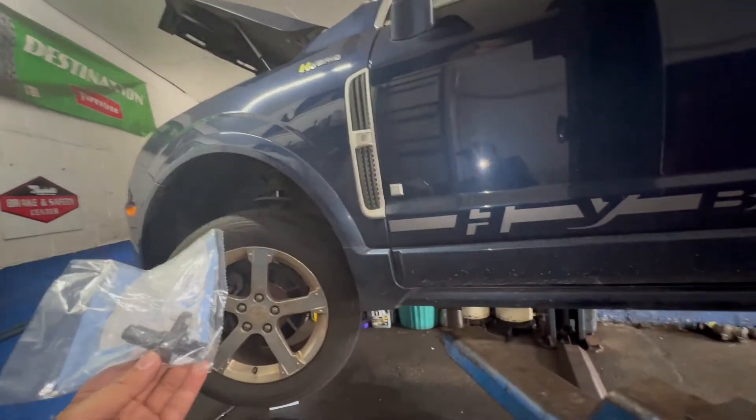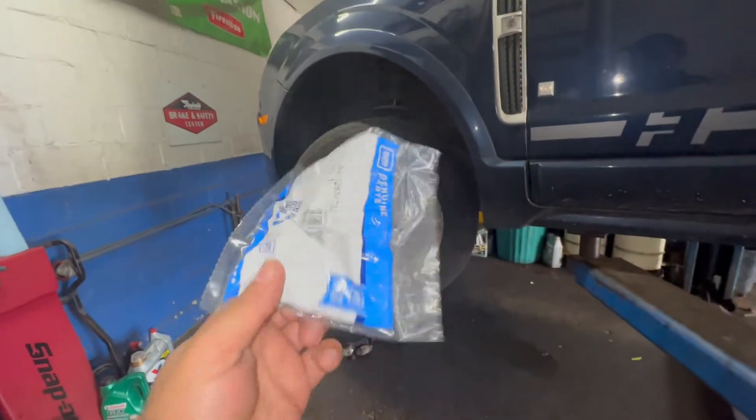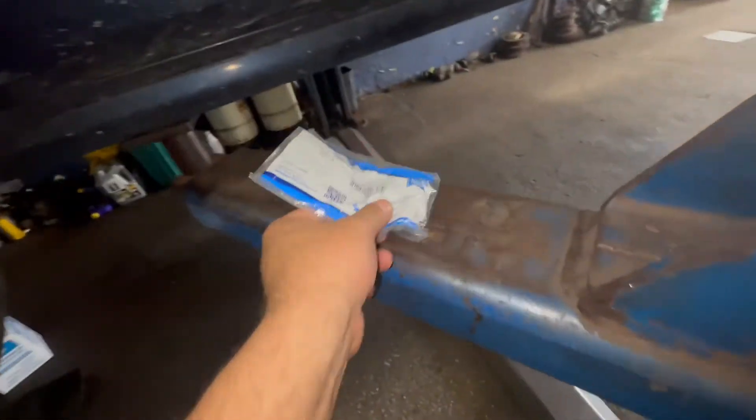We got a 2009 Saturn hybrid. We got a crank sensor right here in the package. There's a part number on this crank sensor if you guys want to pick up this original part.